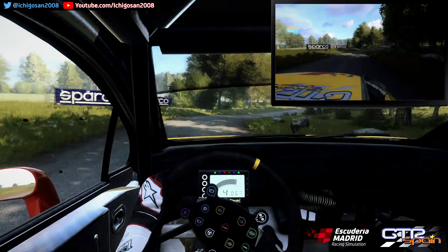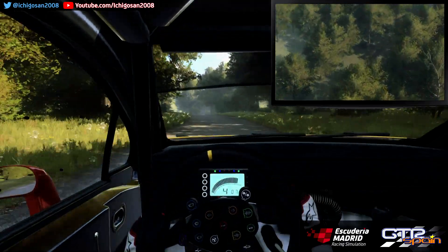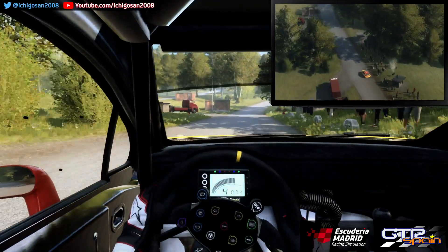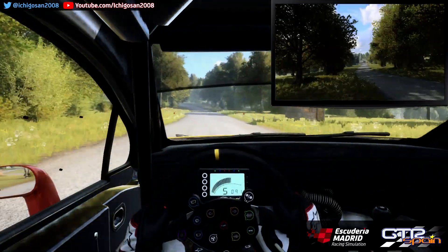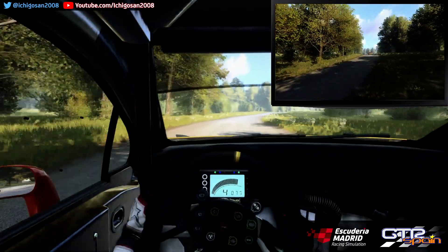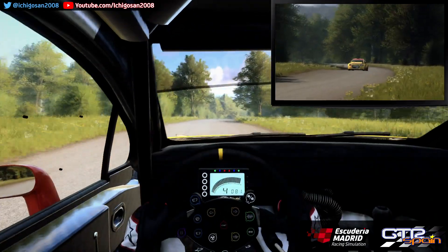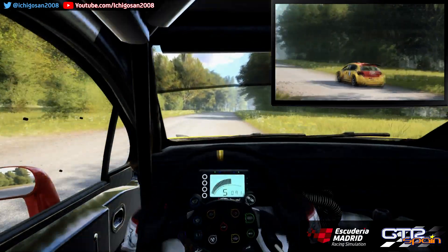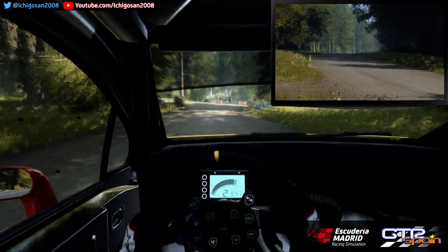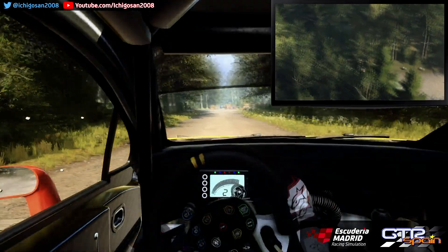Para izquierda 5. Sobrerasante 100. Derecha 5. 100. Izquierda 5 Se abre. Sobrerasante 80. Derecha 6 Muy larga. Sobrerasante. Frena 30. Izquierda 1 No atajes. 30 Giro no se ve. Escuadra izquierda. Se abre 200.